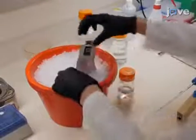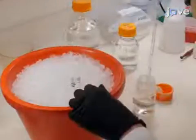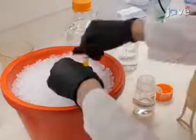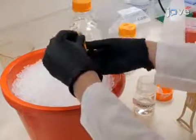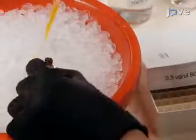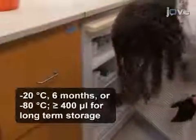To begin, suspend one milligram of powdered fluorescent lipid analog in two milliliters of 100% chloroform for a final concentration of 0.5 micrograms per microliter. Aliquot the analog into amber glass tubes with screw caps compatible with the solvent that contain a Teflon gasket. Store these stocks in the freezer.